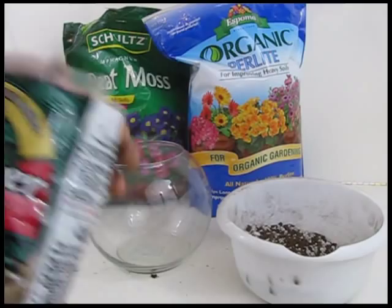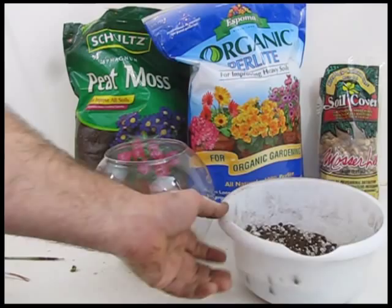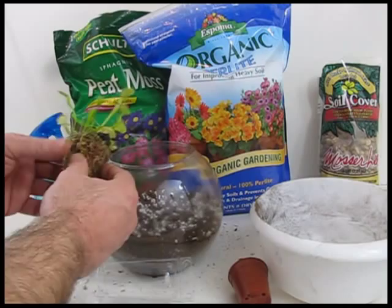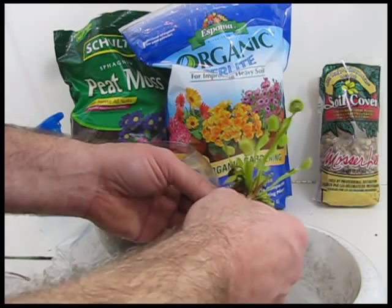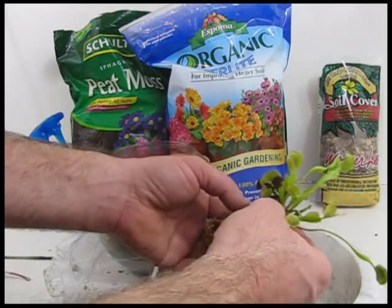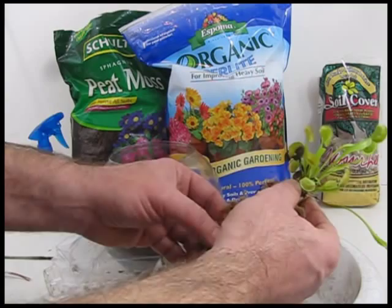Put a layer of stones in the bottom of your jar, then a layer of your peat-perlite mix, and transplant your Venus flytrap into a hole in that mix. I'm going to tear this root ball apart to get at the rhizome. See it here? I have another Venus flytrap growing here too, with a couple of baby ones that can be transplanted. You strip away the old material to get at the white root bulb — it's called the rhizome. This is a bit of a trauma for the plant, so you want to go easy with it.